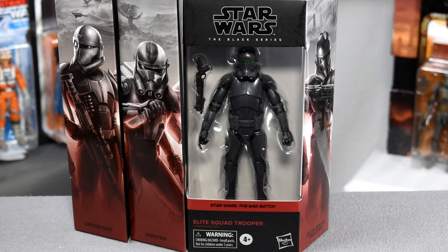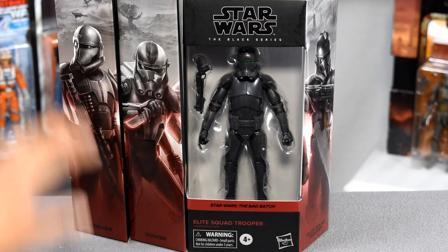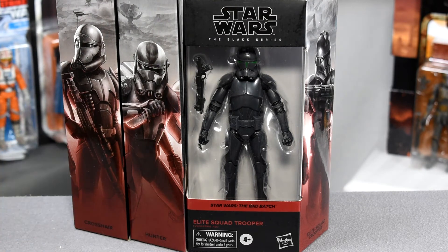Here we have the packaging for the Elite Squad Trooper. This trooper is showing off the new color scheme and the new side diorama for the Bad Batch figures, which is obviously a promotional tie-in for the Bad Batch show.